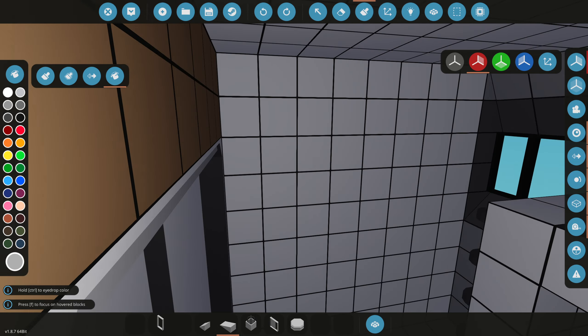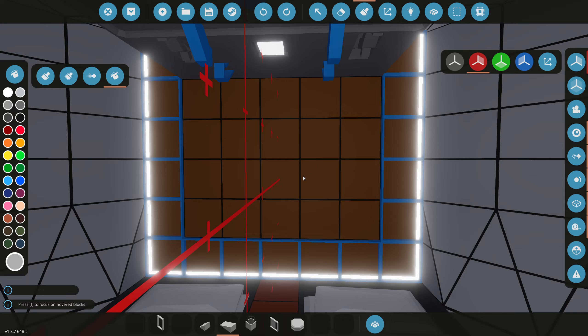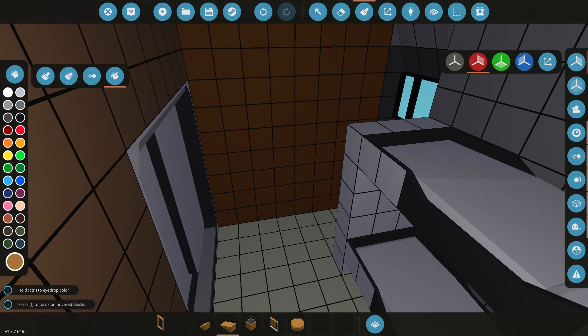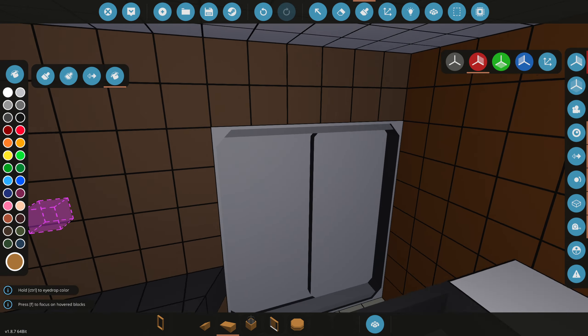I completely forgot about this wall right here. For this wall, we're gonna grab our custom brown color we made and put it on this wall. I feel like that would look good — it kind of goes with that golden one.